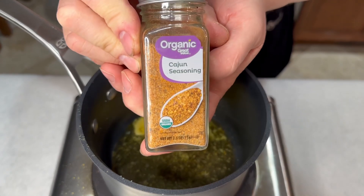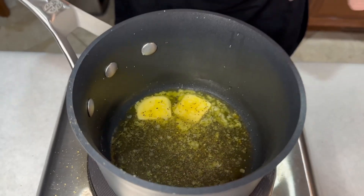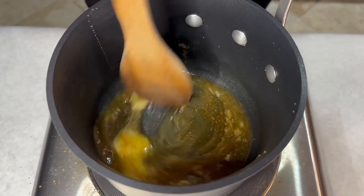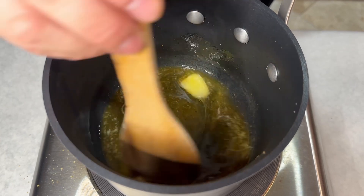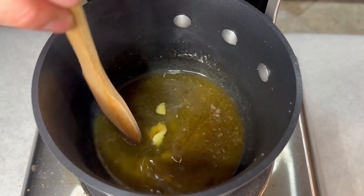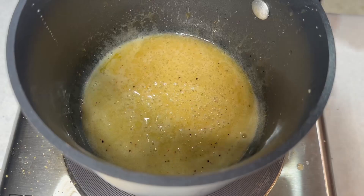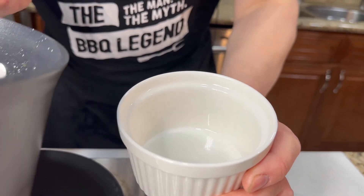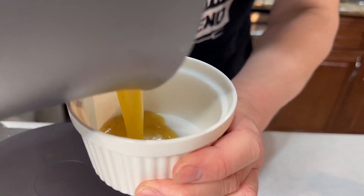Next we're gonna add some Cajun seasoning — about right there. Just melt everything together, not too hot. We don't want all of that bourbon to evaporate. It's all done.